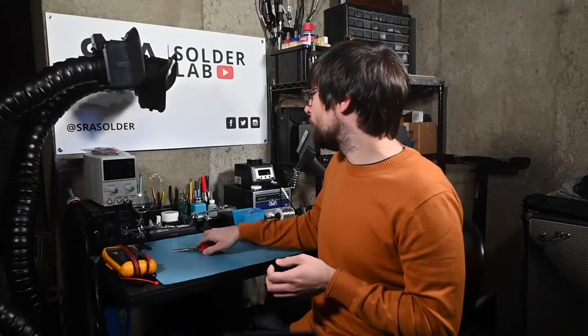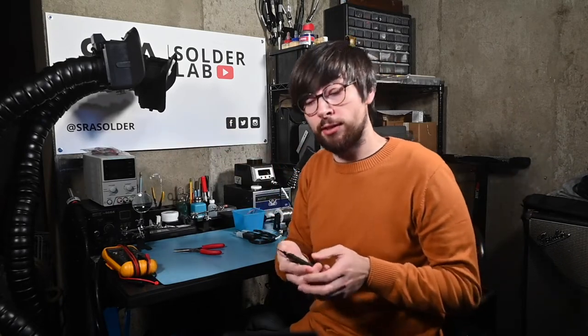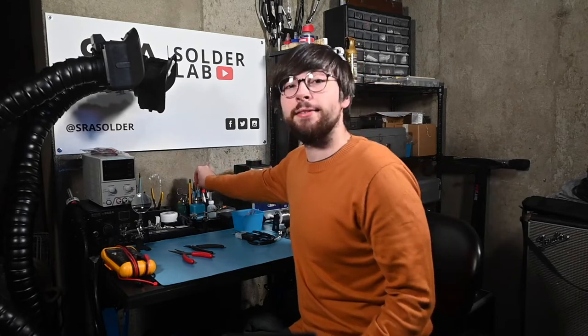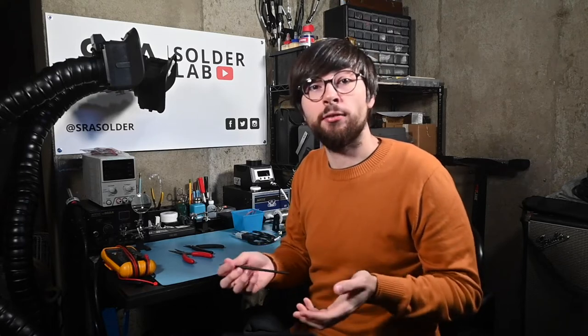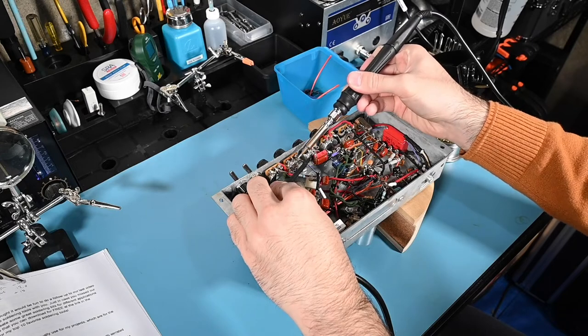I also have a pair of ESD grip pliers from Xuron, which have shorter jaws that are excellent for precise lead forming. Up next is another tool that's great for poking around in equipment chassis — it's a simple plastic non-conductive spudger, but the coolest part about it is the little notch here that can grip onto wires. This can be helpful when you've got a wire somewhere you can't reach, like deep in a chassis, or when you're soldering and you need to hold the wire in place to prevent movement and reduce the chance of a cold solder joint.